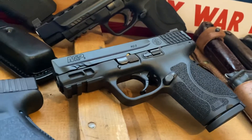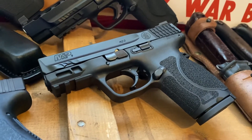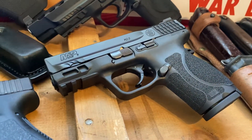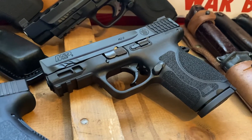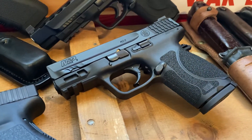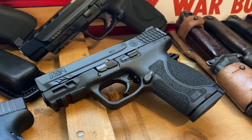I was able to pick this one up the other day and I've got to tell you, it's just such a great shooting gun. It's comparable to the Glock 19 in size, so when you're looking at the compact version of the 2.0, it's going to be about the same size as a Glock 19. For me that's just a perfect size — for my hand size, for shooting, for ease of use — it's just an all-around great gun.